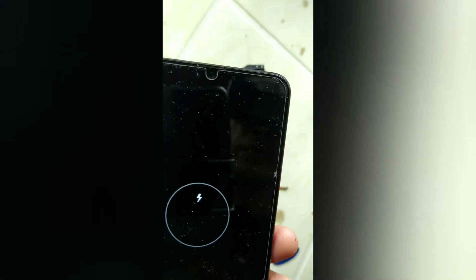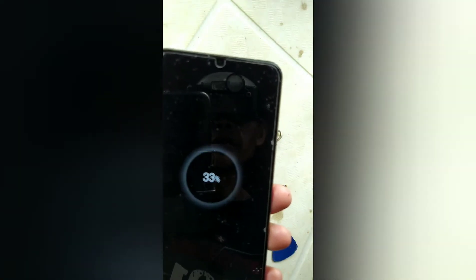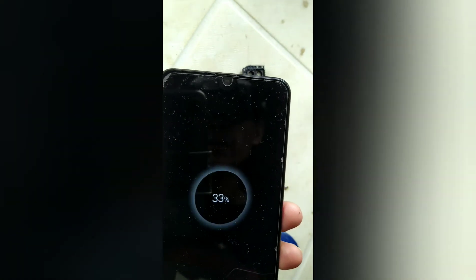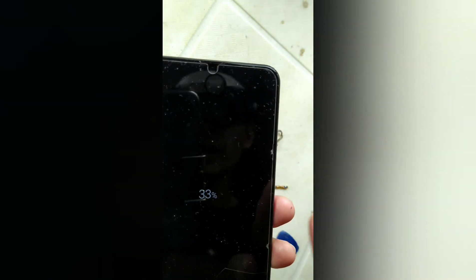It's charging, meaning the boot looping has been solved. There's 33% battery in it. I'll get back when it's completely assembled.